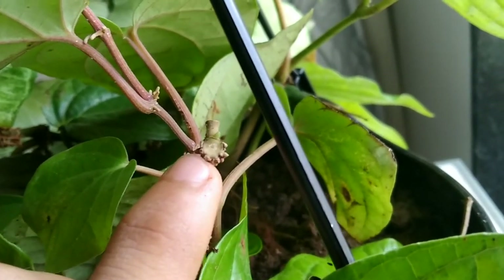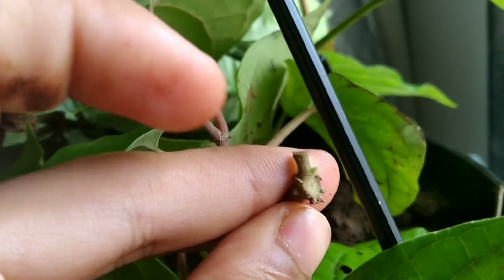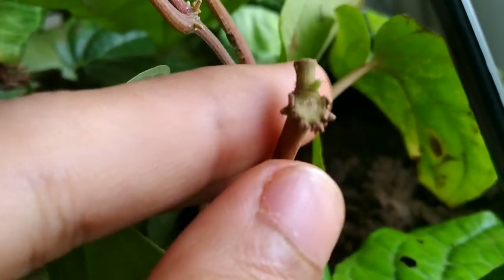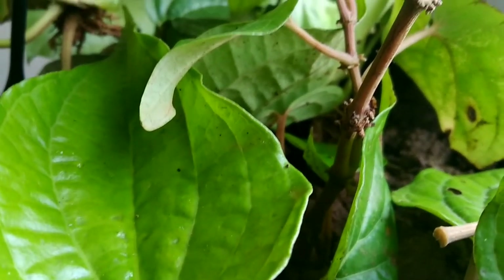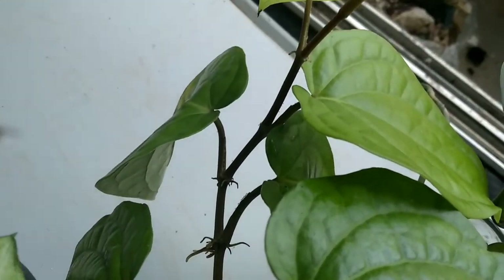The next tip is to try to prune this plant frequently during the monsoon season, because pruning will help to grow the lateral branches and eventually more foliage on them. All these four tips will definitely make your plant a healthy looking and a bushier one.